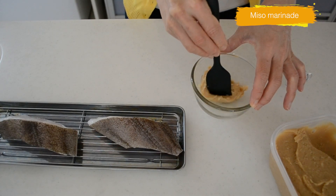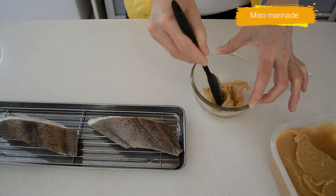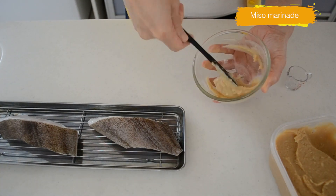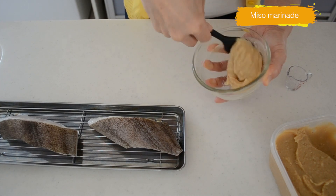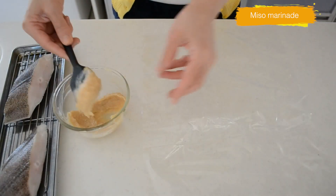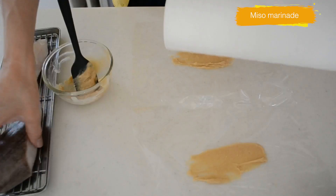I used to make a more complicated recipe following famous chefs, adding sugar, mirin, and other ingredients. But one day I simply marinated it with miso and kept it simple, and it turned out great. Since then I've been keeping it very simple. Mix until smooth.